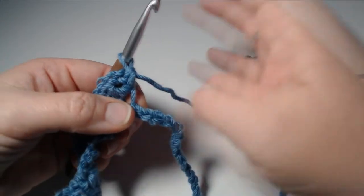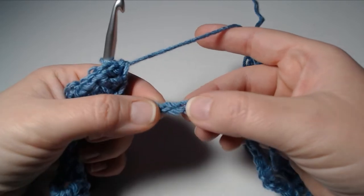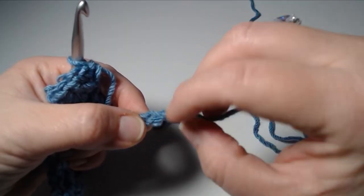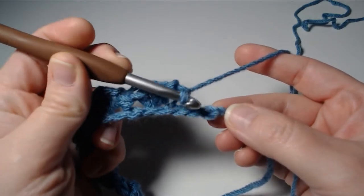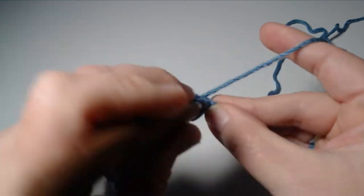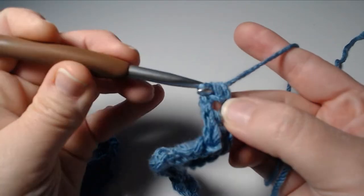Now you know exactly how to make the shell, so I'm going to leave you to it. Don't forget to skip your first two, then in the third space make your shell; skip the next two, make your shell in the third space — keep doing that all the way to the end of the row. At the very last space you're going to make the final shell: two double crochets, chain two, one single crochet, and we're done.